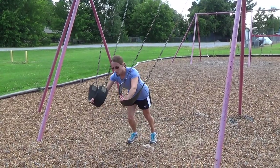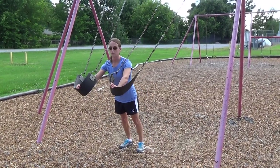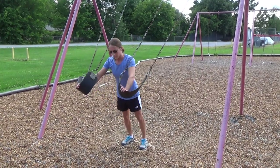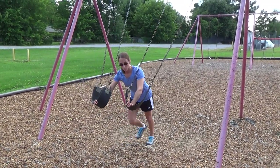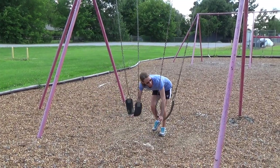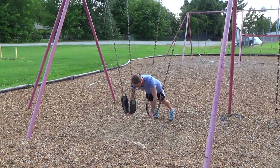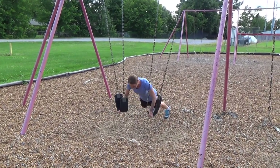To make it easier, just walk it out further. The further you walk it out, the easier it's going to be, and then just do a regular push-up. To make it more challenging, you just progressively walk back until eventually you get the seats kind of hanging in their natural position, and do push-ups that way.